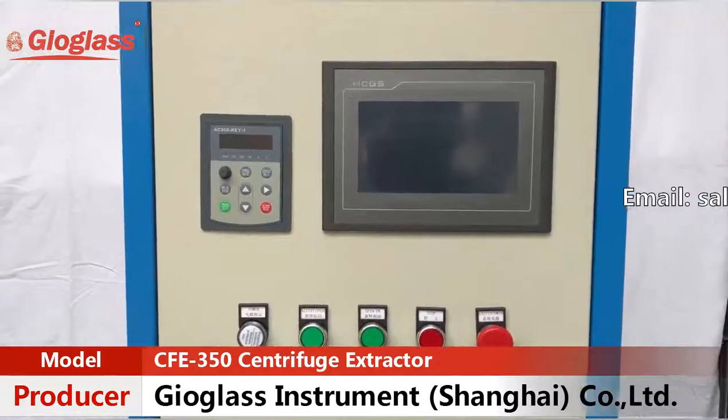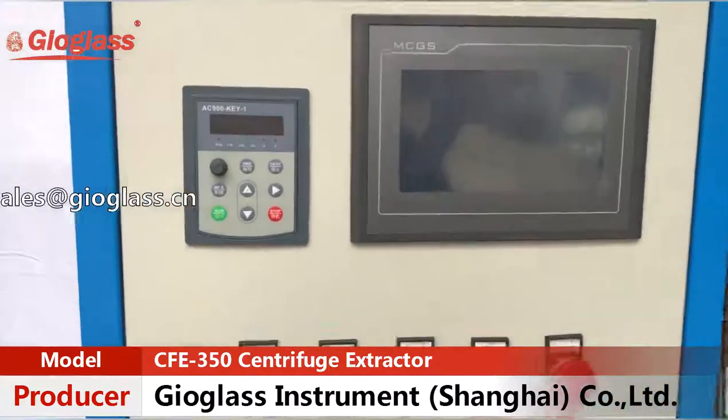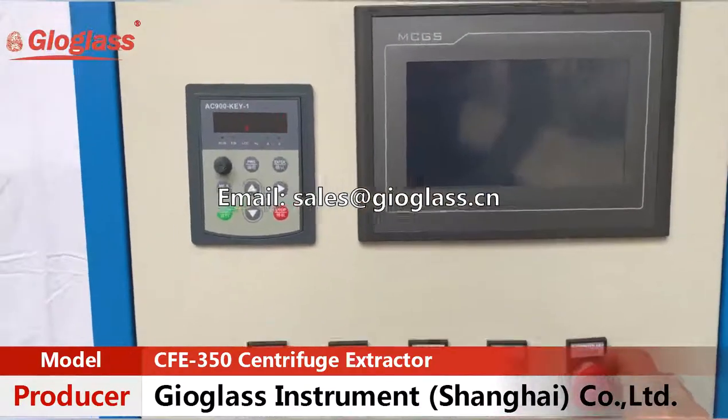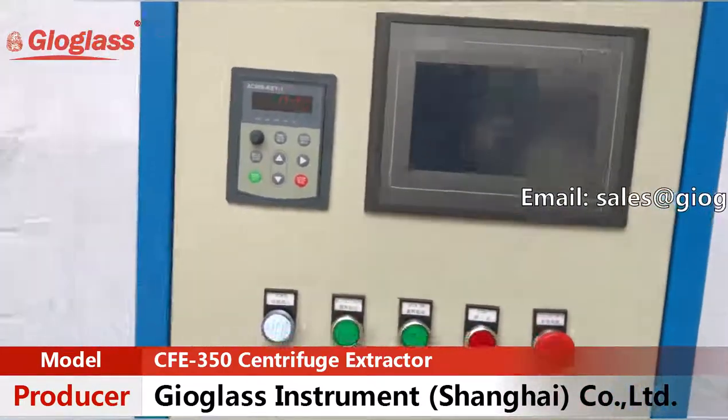Let me show you how to use the cabinet. First, turn on the power and wait for one second.